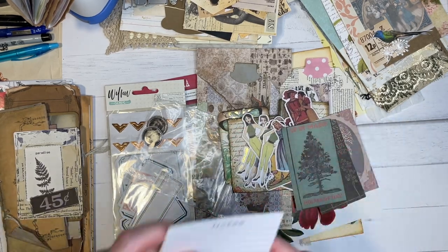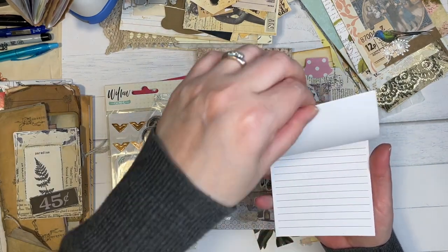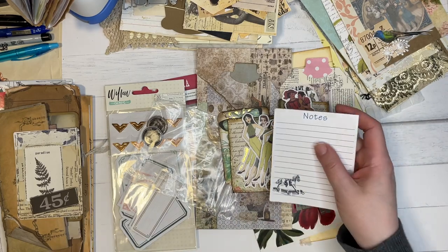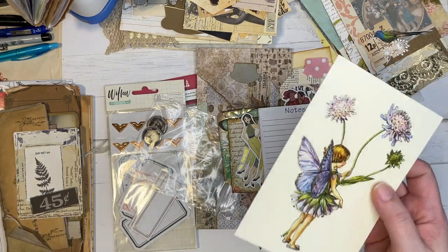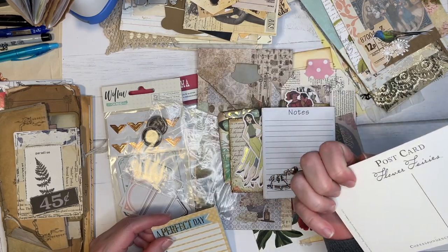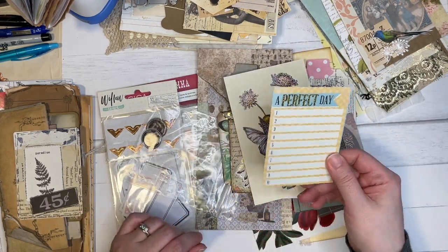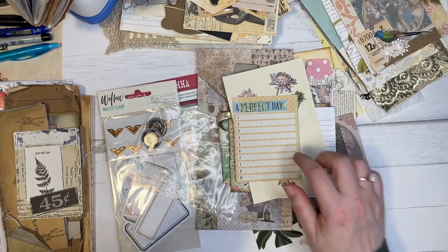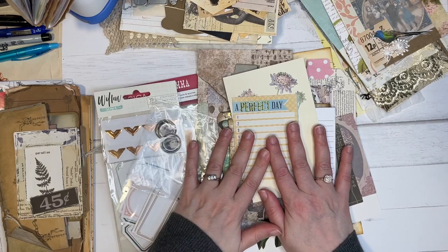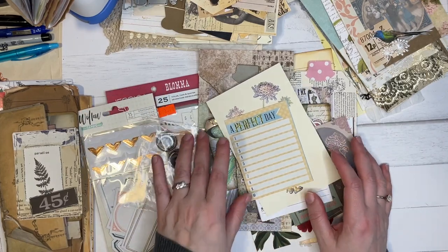She sent me a little notepad and I like this idea — I think she probably added a sticker or stamped on that. That was really cute. And we've got another lovely postcard with the flower fairies and a lovely little journaling card. So thank you so much, my friend. Oh my gosh, this was so fun to go through. I really appreciate it.